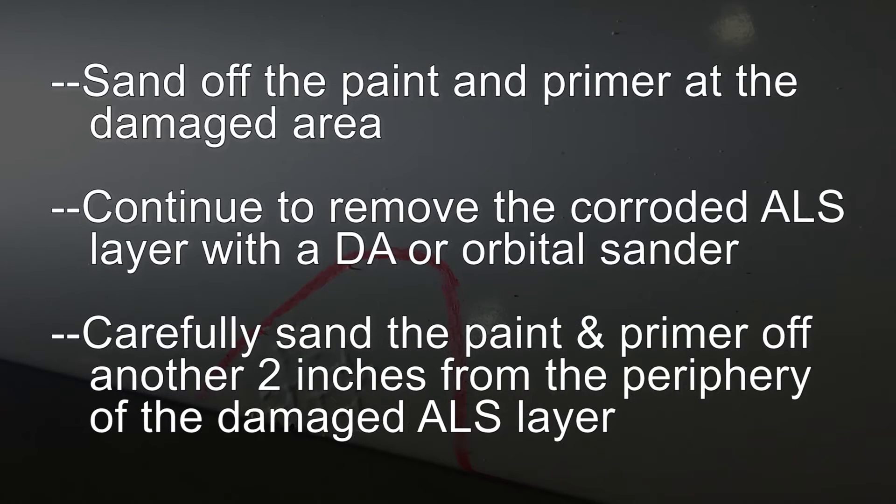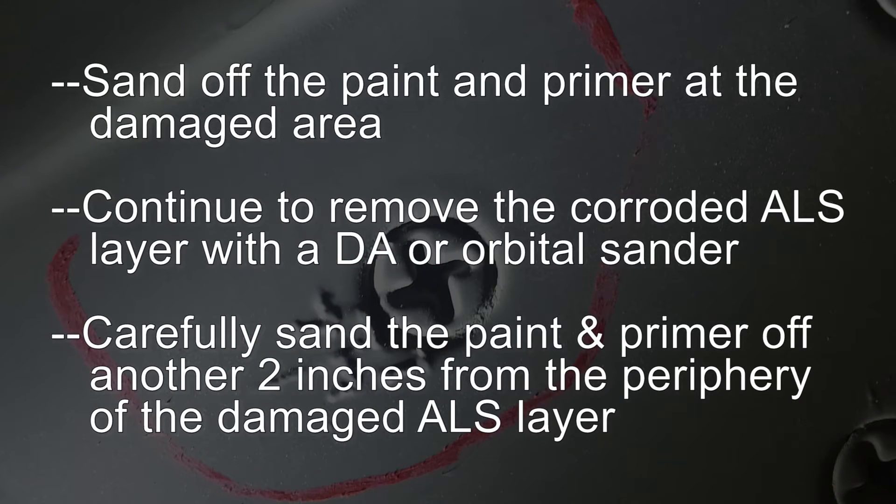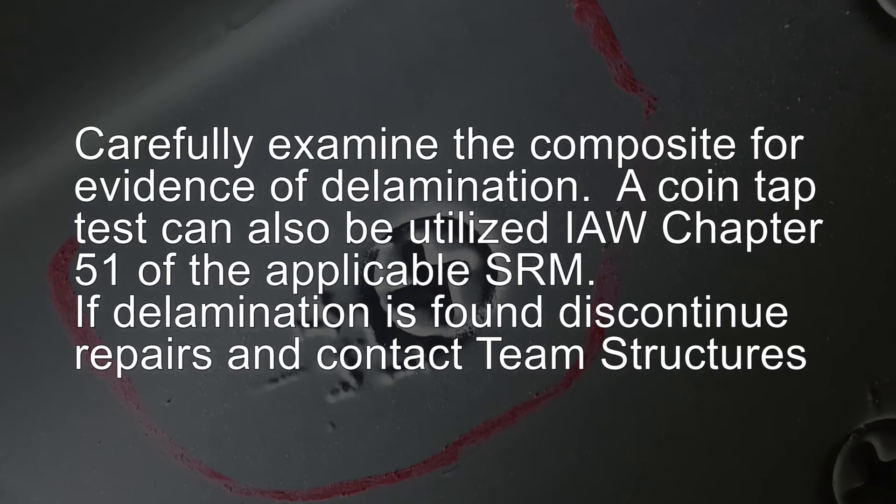Sand off the paint and primer at the damaged area. Continue to remove the corroded ALS layer with a DA or orbital sander. Carefully sand the paint and primer off another 2 inches from the periphery of the damaged ALS layer. Carefully examine the composite for evidence of delamination. A coin tap test can be utilized in accordance with Chapter 51 of the applicable SRM.